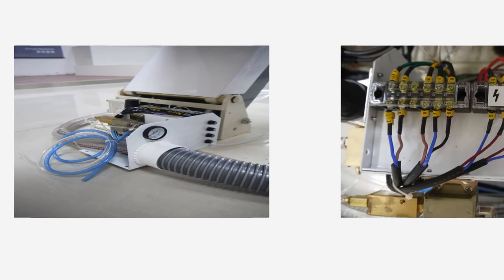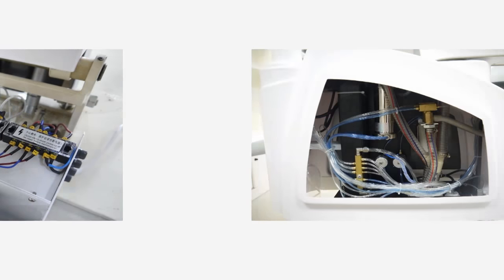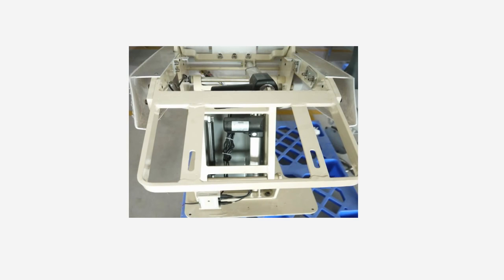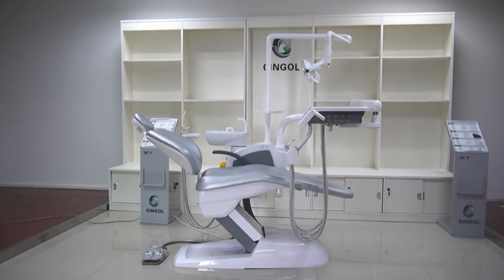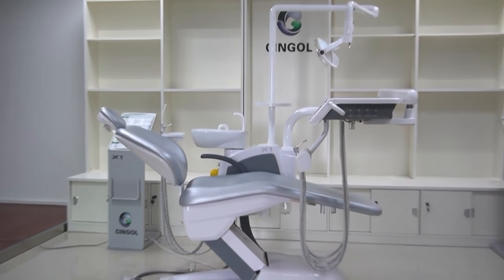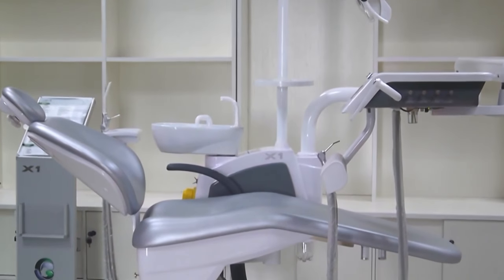All of the main parts of our dental unit use imported, high-quality spare parts. Our dental unit is the best choice for dentists.